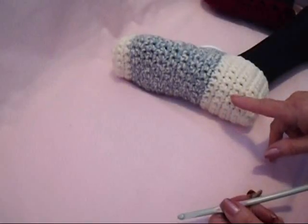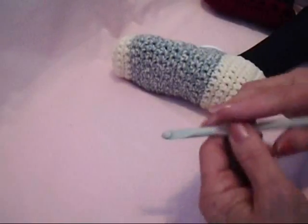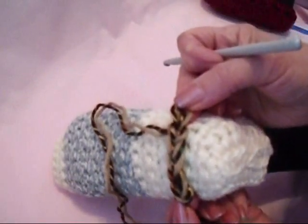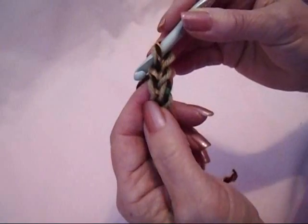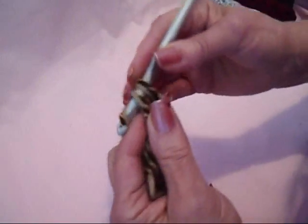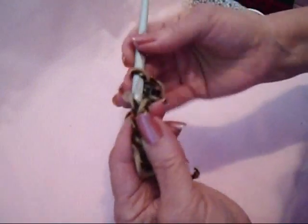I'm going to start with a chain that's as wide as the bottom of the foot or the slipper. Chain 6, and that should be about as wide as the bottom of the slipper. Single crochet in the second stitch from the hook and in each stitch of the chain.